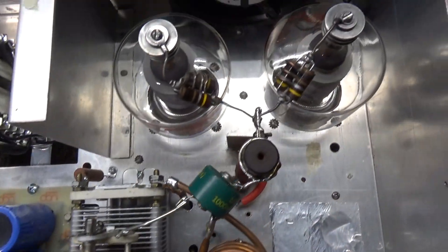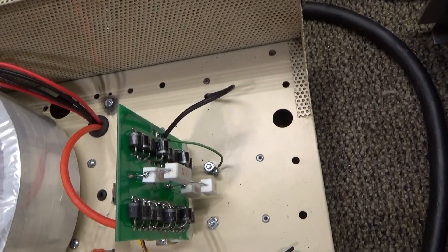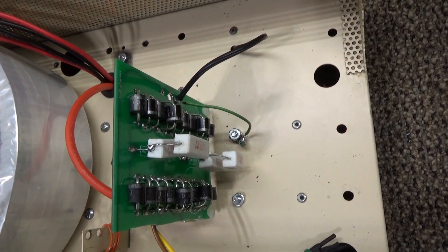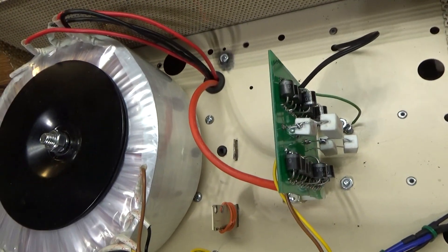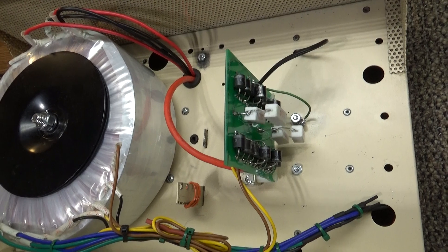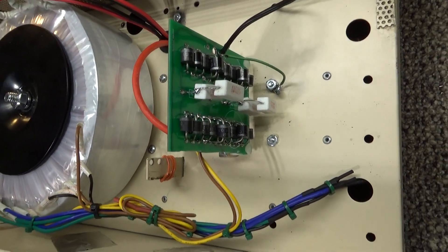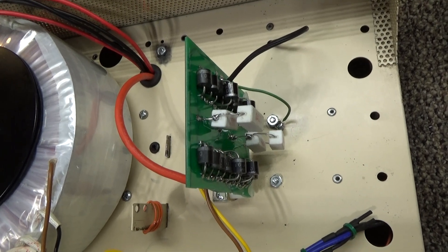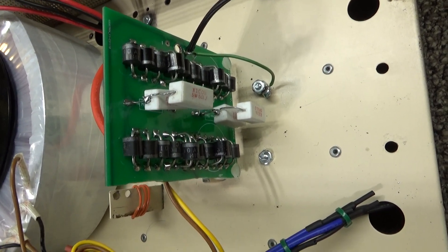Going over the top, this is laid out very simply — a lot easier to lay out when you have a separate transformer. The diode board, or high voltage power supply diode board, is placed in a specific way: if I had run the high voltage out from the transformer and put the diode board on the other side, I would have had to run two high voltage lines — one positive and one negative for AC. Since the diode board is on this side, it's rectified DC, so just one high voltage line and a ground.